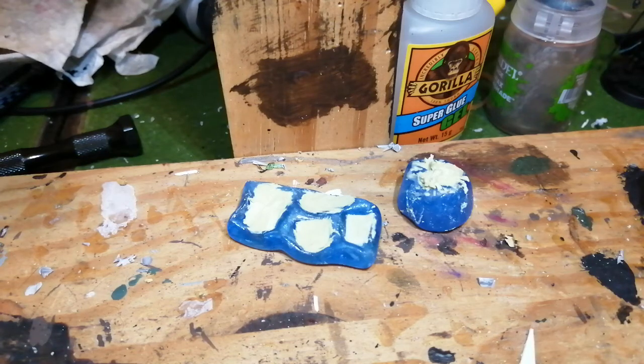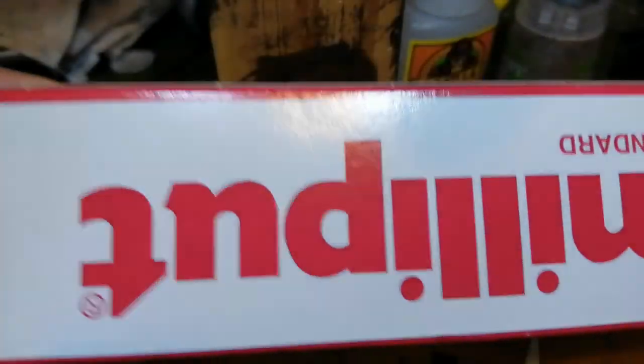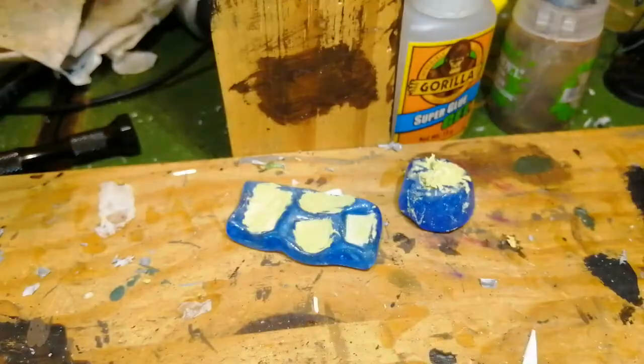I just want to talk about doing some more stuff with these blue stuff molds. I recently bought some Milliput because I'm running low on green stuff, and Milliput's a lot cheaper. I've also heard that it's meant to be a lot better for doing things like these moldings, just because of the different properties. This is a box of the Milliput standard I've got here.